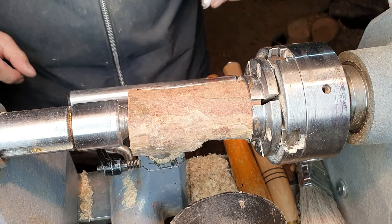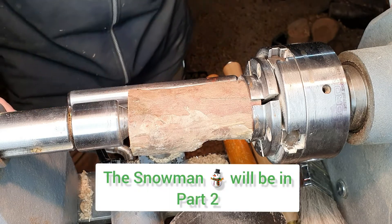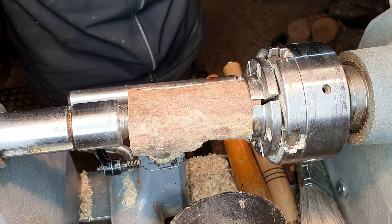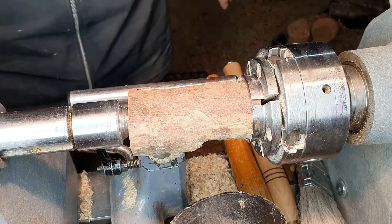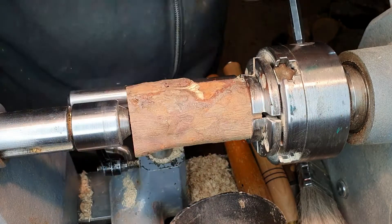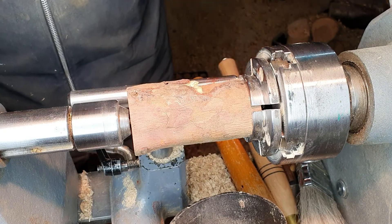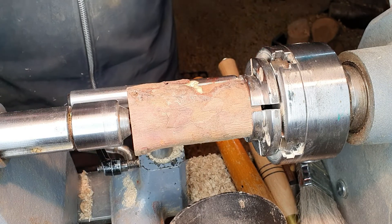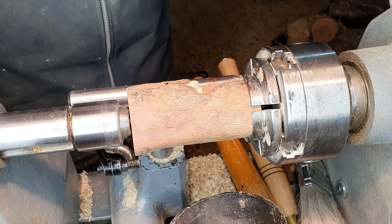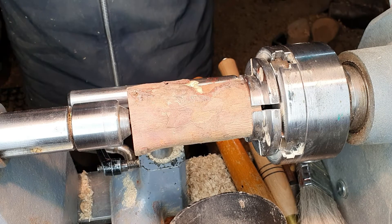I thought I would do a quick little Christmas tree and snowman, just as an idea of what I do when I do our Christmas decorations. Both the snowman and the Christmas tree are fantastic little projects for the beginner turner because you get to utilize the tools, you can rough down, you can practice your bevel rubbing cuts, and everybody likes Christmas trees and snowmen at Christmas — whether you make them to sell at craft fairs or to give as gifts to your family.